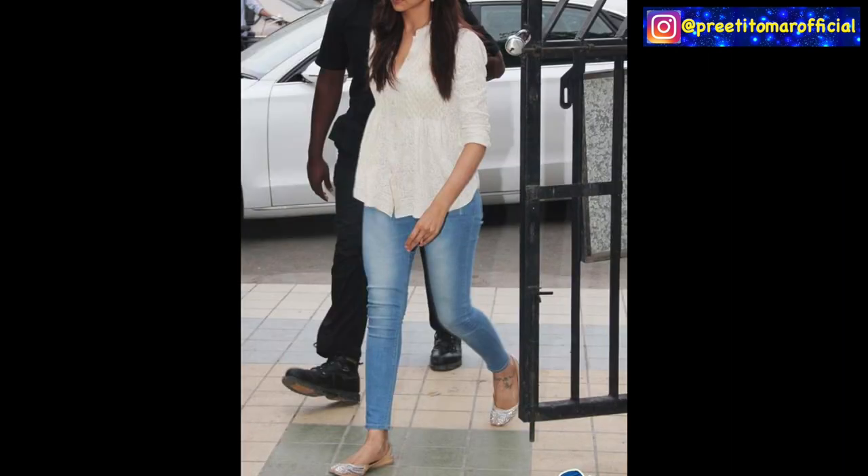So guys, these were some ideas for styling a white kurti with denim. I hope you liked this video and it will be useful for you. If you liked the video, you know the drill — like it, share it, and if you are watching my channel for the first time, please subscribe and click the bell icon so you know when I upload my videos.